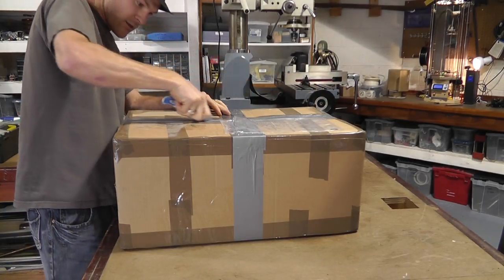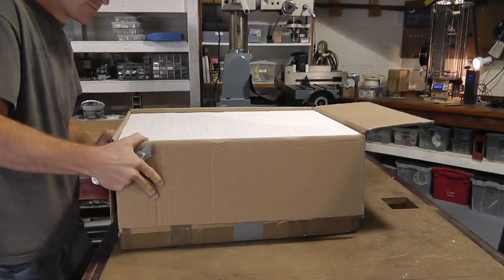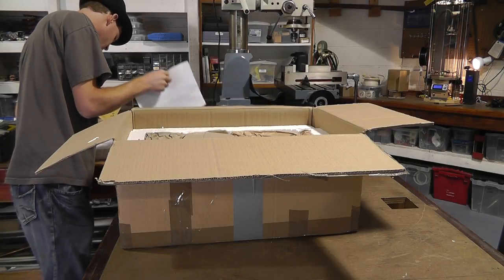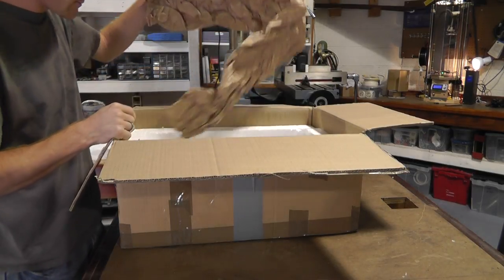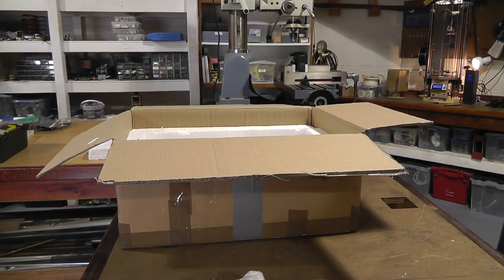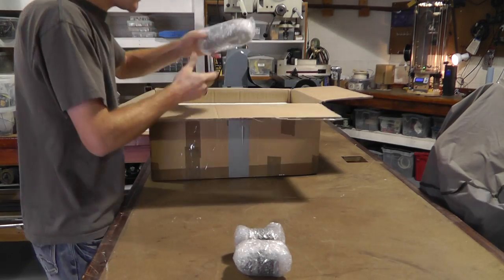What do you think's in it? Oh, styrofoam! Do we have enough room? Can we see what's going on? Let me move the camera further so you all can see what's going on here. Alright, got lots and lots of stuff.